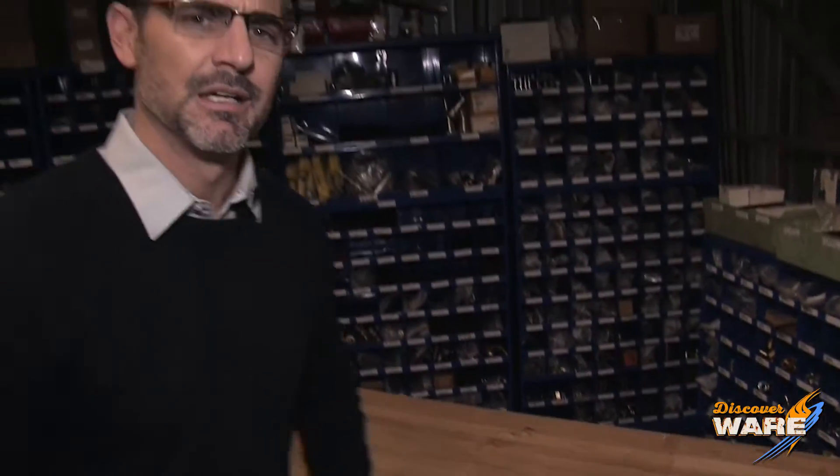Easter is coming up and we make peeps. We also make a ton of snack food, which is my favorite food category. Within the snack food category there is some hallowed ground that we need to dig into, because it just so happens that two of my favorite snacks are made with food extrusion.